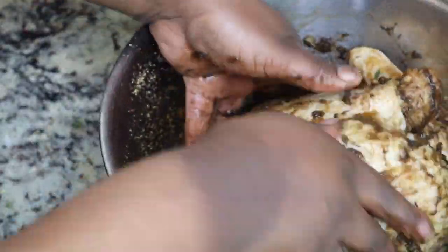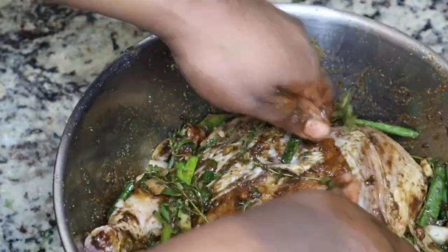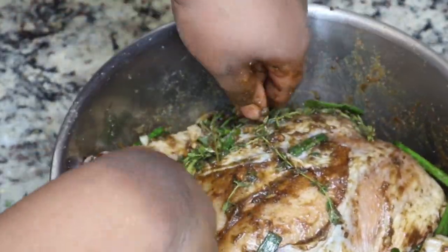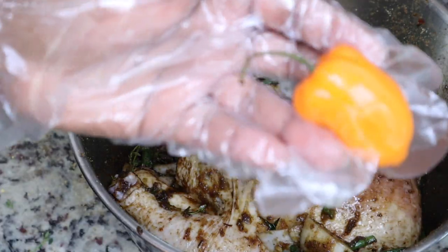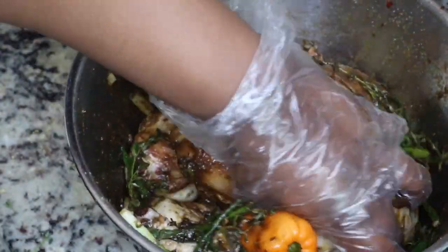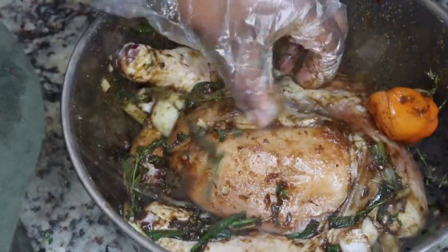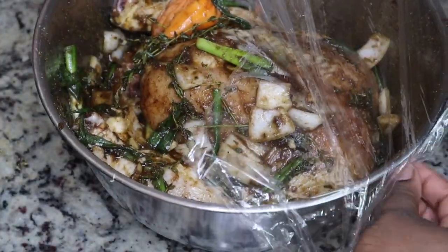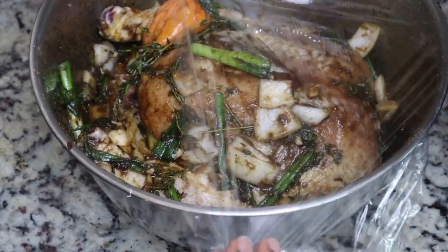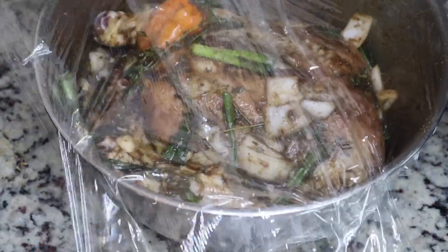If you like it spicier you can use the hot version, but my husband and my kids don't like spicy food so I didn't do that. I'm going to use one habanero pepper — just one because my family doesn't like spicy food. I cut some slits in it and rubbed it over the chicken, though I probably could have chopped it up more. I didn't want it to be too spicy.